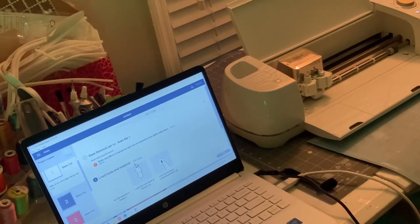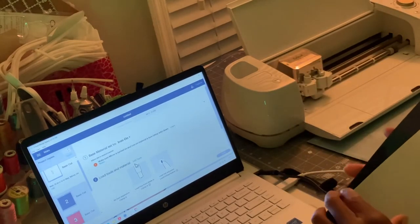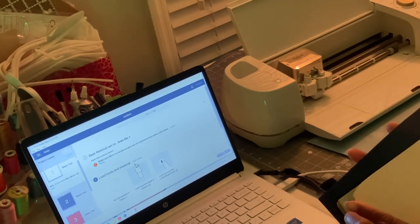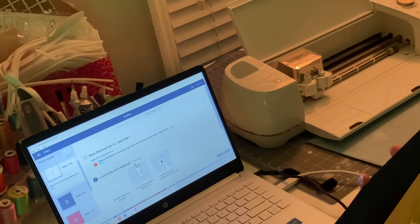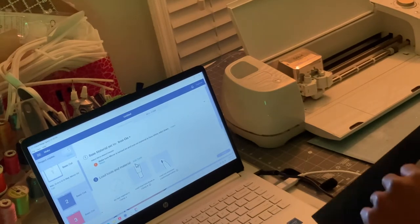I'm going to sort out my colors and make sure that I have almost the exact same colors as I want in the design. Some of the colors I just have to kind of guess — find the closest color to the design and make sure it's a good match. I'm going to sort through my colors and make sure I have the proper ones.